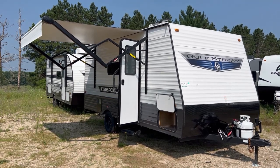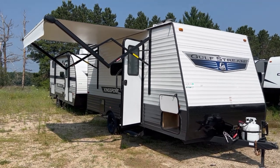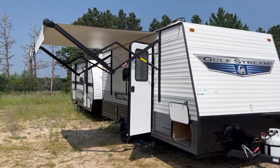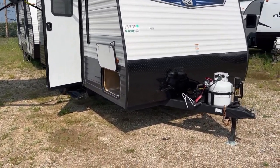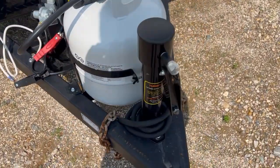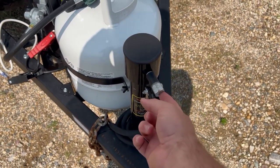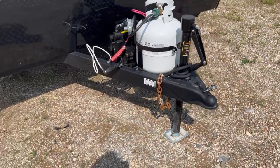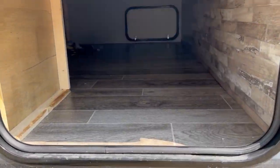You get the classic wood frame construction with metal siding panels. It's a very small, lightweight camper. You do have a power awning on the side here, pass-through storage, a 20-pound LP tank, and a battery tray. This is a newer style manual crank — you can actually put a drill on it to quickly raise and lower it without having to manually crank it the whole time. Over on this side you also have pass-through storage.